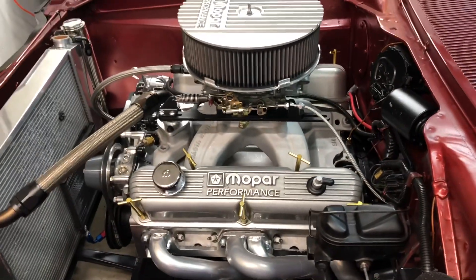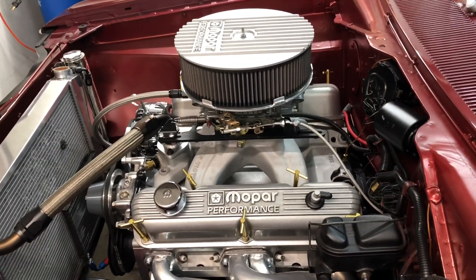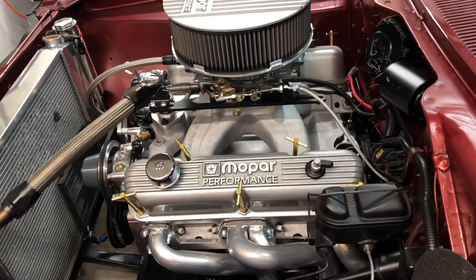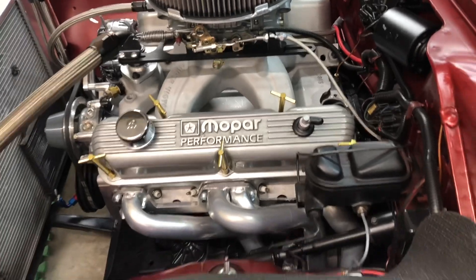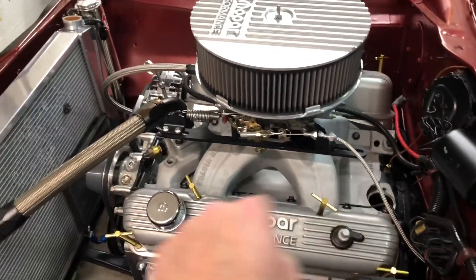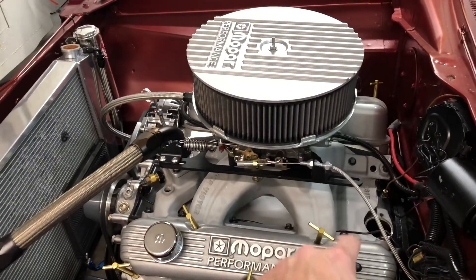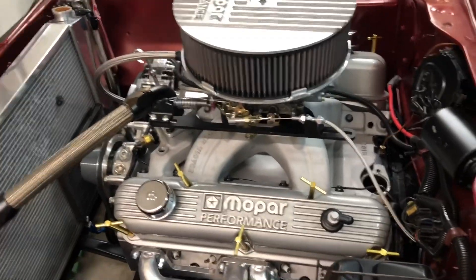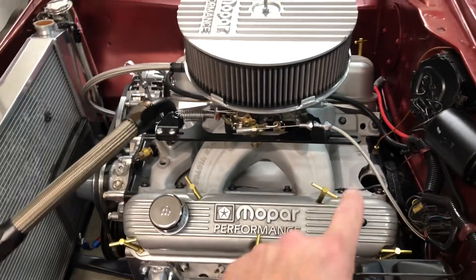You guys saw that on the pre-dyno video where we were doing all the assembly. A lot of people have asked why I didn't do it — that's what the problem was. So I did come up with a solution. We're going to set up that first side first, then drop the distributor back in before putting the other side together, because that's just smarter. Let's take a look at the fix.